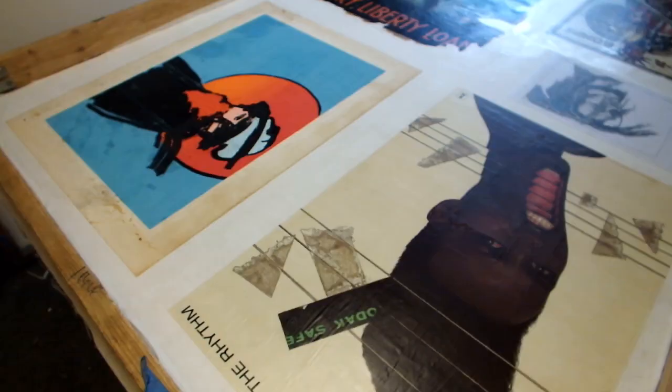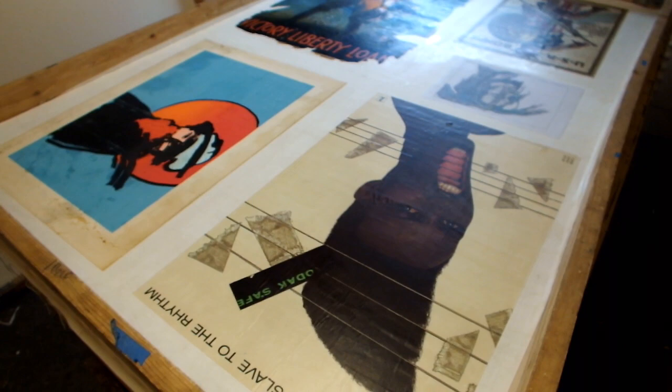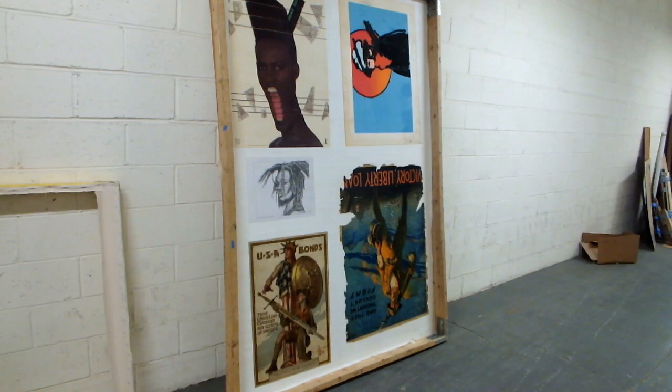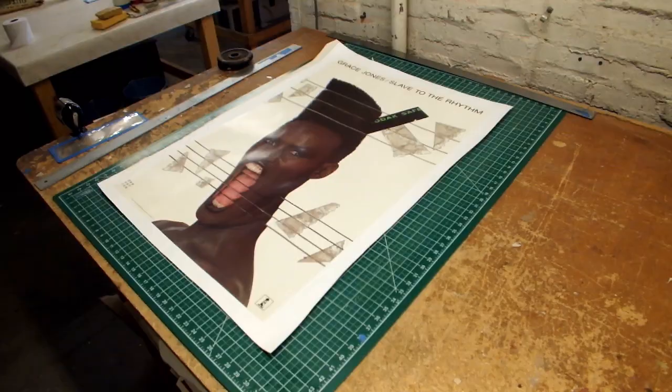We're going to let Grace Jones dry for a few days. We're going to put a few other things on the screen so she can share her space with them. We're going to let this screen dry for a few days before we cut her down.